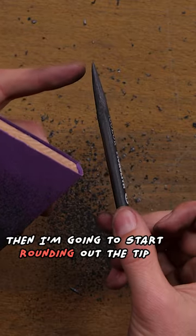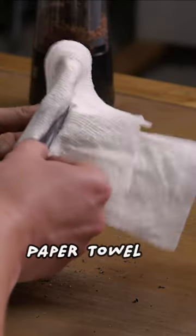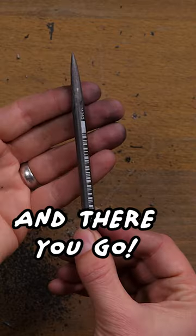Then I'm going to start rounding out the tip to be more like a bullet, just a little bit. Paper towel, and there you go. Nice.